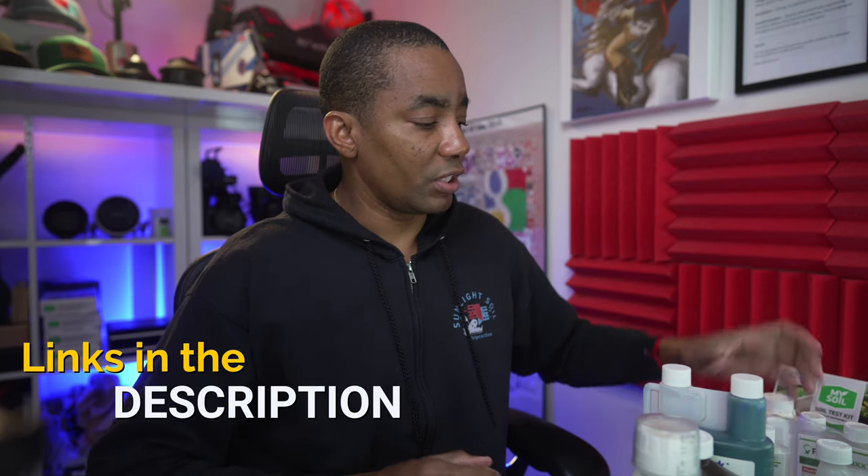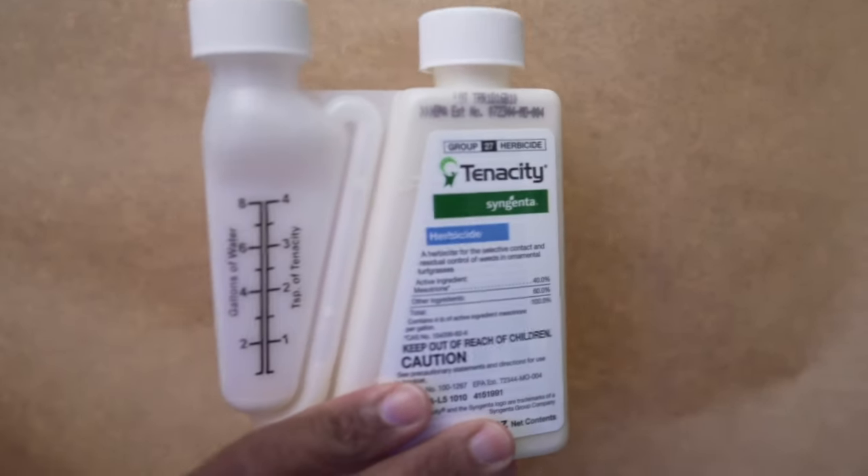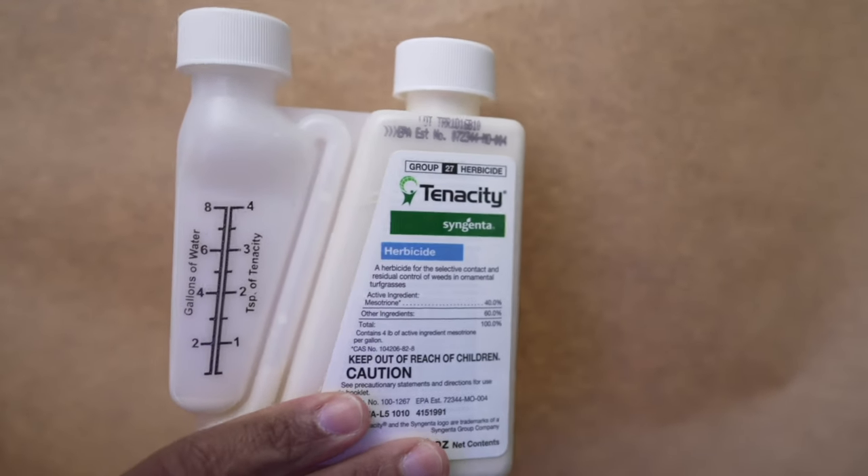For cool season grass, if you're dealing with weeds or poa in your lawn, a good option is Tenacity. Tenacity is a specialized herbicide in the sense that it behaves primarily as a post-emergent herbicide, but if you water it in, you get some pre-emergent benefits out of it as well. So if you're doing a seeding project and you want to clean up weeds and prevent weeds from growing for two to three weeks, Tenacity can be used for that.